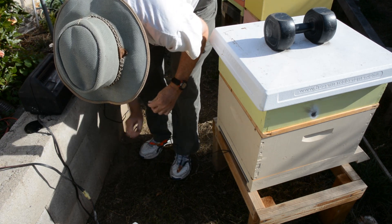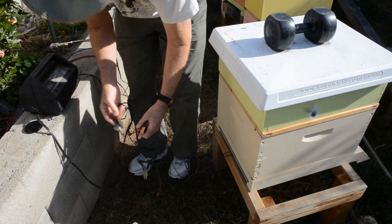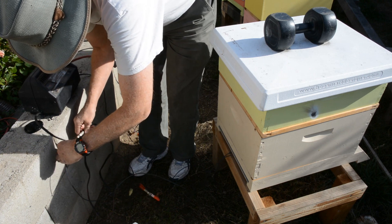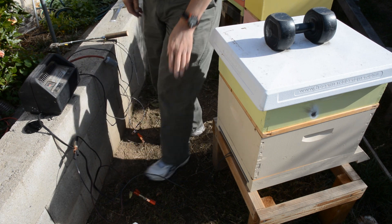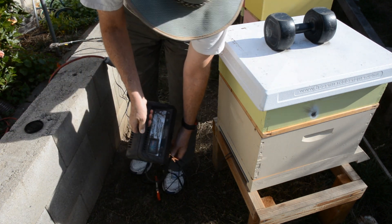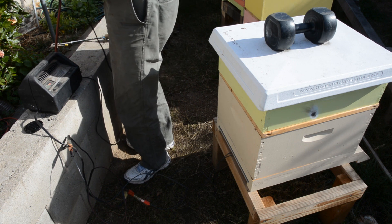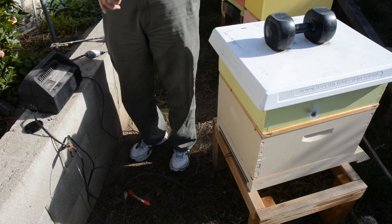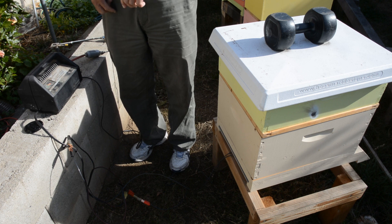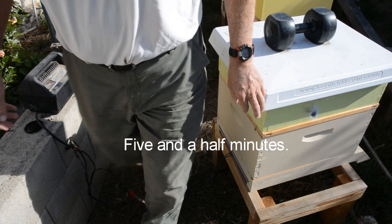Now we need to make sure these do not short out against each other. Okay, now we're hooked up. I'm running this now on a battery charger, but I put it on the start setting as in my previous video. Okay, it is now on, so I time it and we'll let it go for three and a half minutes. What I'm going to do is step out of the way because the gases that come out of here, the fumes, are quite noxious.